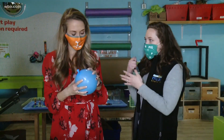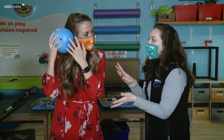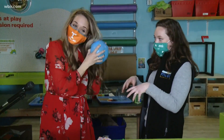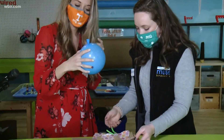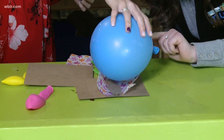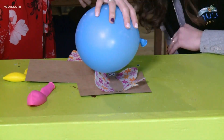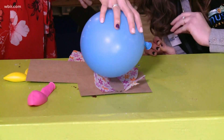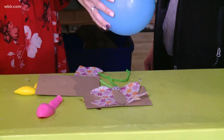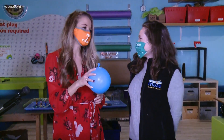So now we get to the fun part with the balloon. You're just going to rub it against your hair. Basically what's happening is she is taking some negatively charged electrons and transferring them onto the balloon. Now if you can see, the tissue paper is lifting up to meet the balloon — that's because the protons on here are wanting to get to the electrons. That is static electricity for you! And a perk — you get to mess up your hair and have a little fun as well. Thanks so much, Jen!